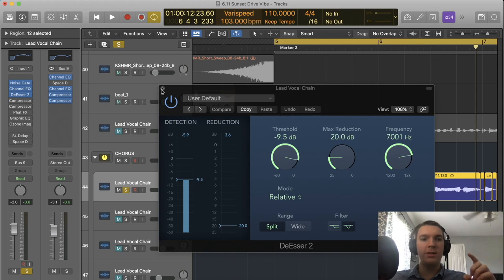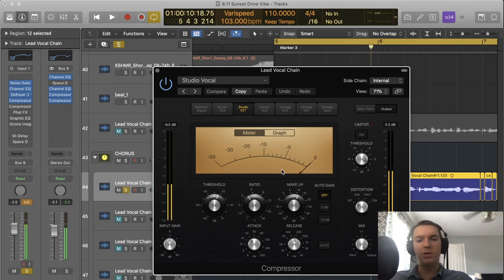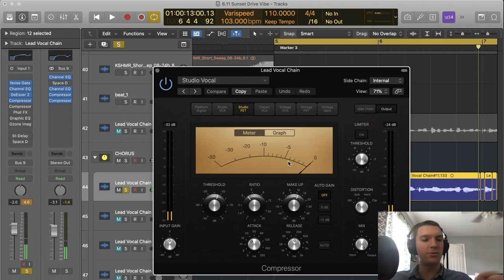After cleaning up the vocal a bit, I compress it. I use two compressors mainly. The first is very aggressive — it takes the sound and molds it, reducing about 5 to 10 decibels, which is pretty aggressive. This type of compressor in Logic is known for being extremely quick, which is why it's so aggressive. The moment it hears a loud sound, it brings it down instantly — fast attack and release. What this does is flatten out the dynamics of the vocal, making quiet parts louder and loud parts quieter, so it's more uniform and easier to work with.